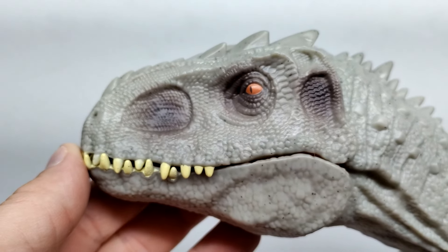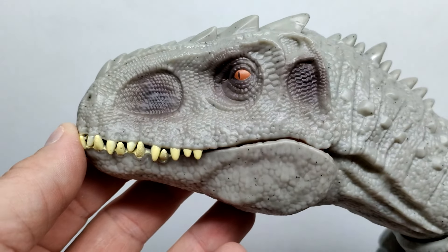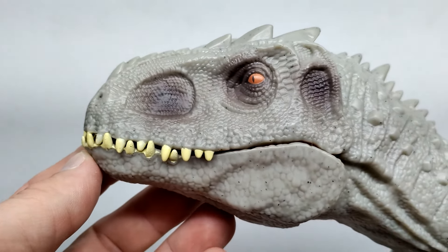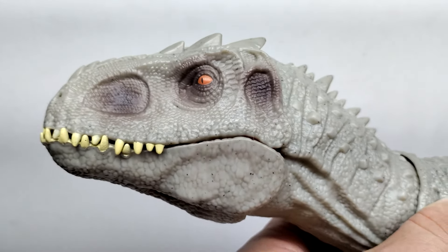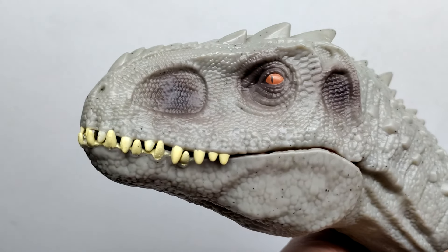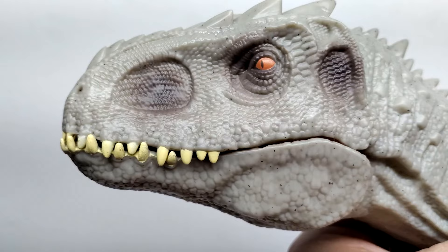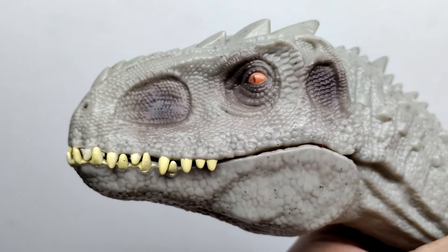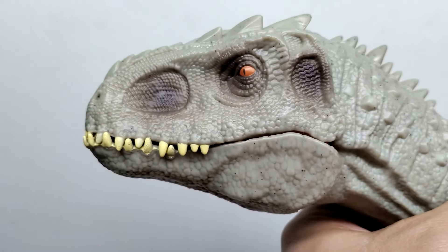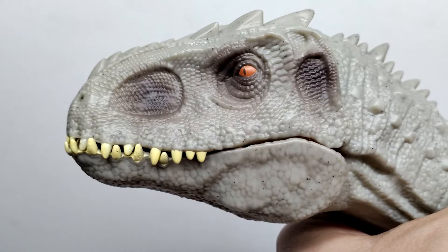Starting at the head sculpt of the Indominus Rex, you can very much see the overall likeness of the Indominus, but it also looks a bit different than the Mattel version. The overall shape of the head looks different, the skin texture looks different - not quite as nice as the Mattel versions. But it's clearly painted similarly. The detail on the face actually looks fairly decent - they did an all right job. I'm not sure exactly where they got the head sculpt from, or if it was initially the Mattel version and then significantly altered.